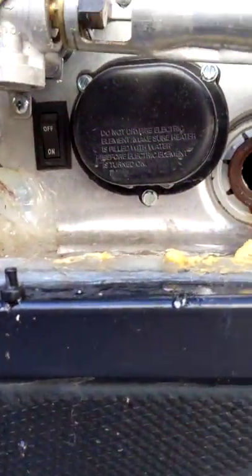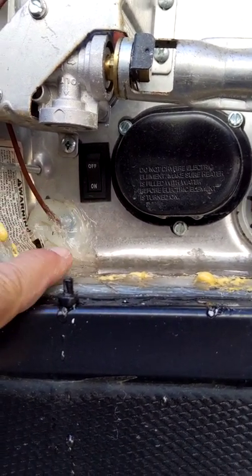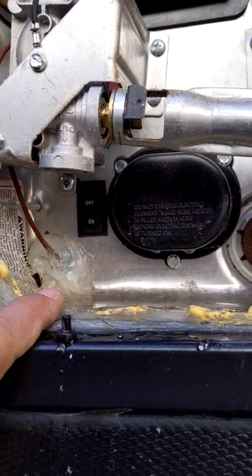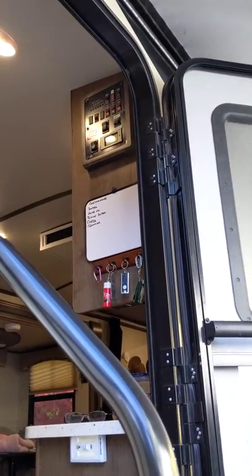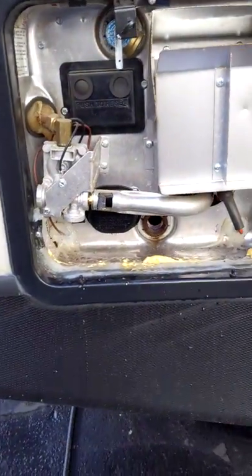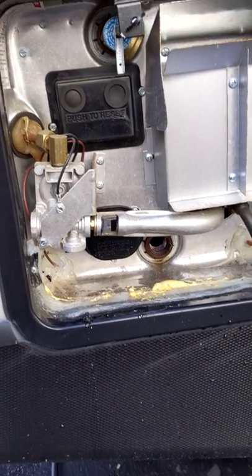Make sure you have a little switch on yours — it's an on/off switch for the AC heating element if you're plugged into shore power, which I'm not. You want to make sure that's turned off here or turned off on your control panel up inside. Before you drain the water out of your hot water tank, make sure you have no power going to the heating element or you'll burn it out.